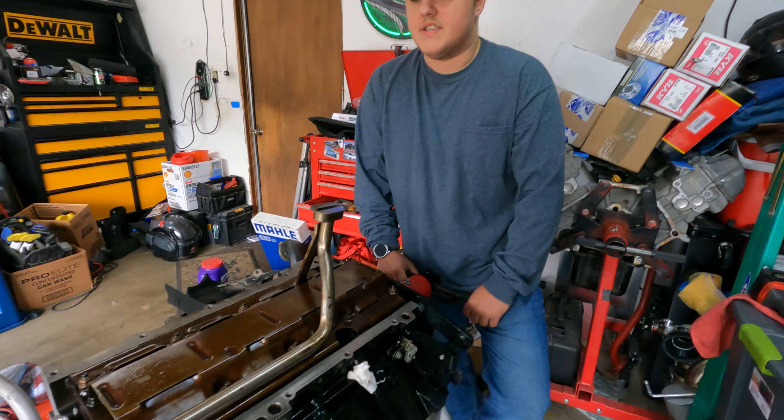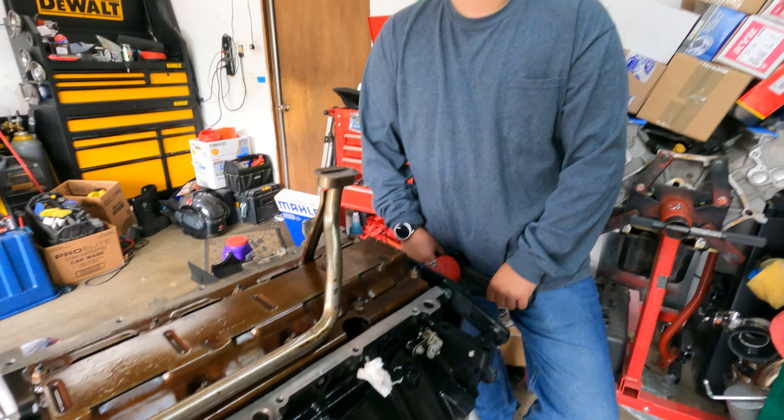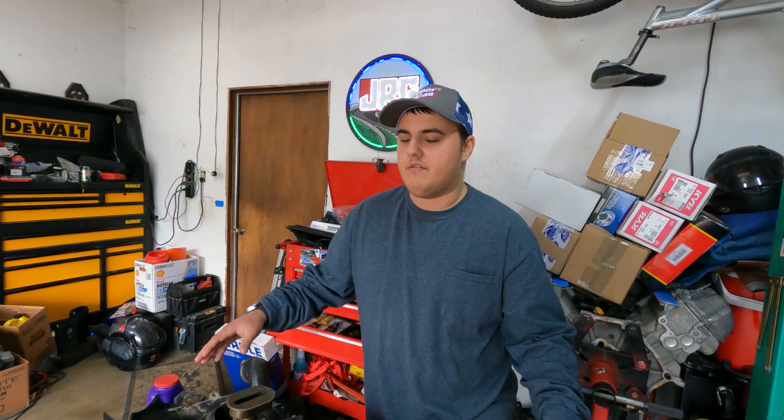Just plug and play everything. Because it's a stock motor except for valve springs and a light cam — that's literally the only modification to it. It's not going to be like a choppy cam or anything. Very stock. So yeah, we just want it to run as stock as possible and have fewer complications.